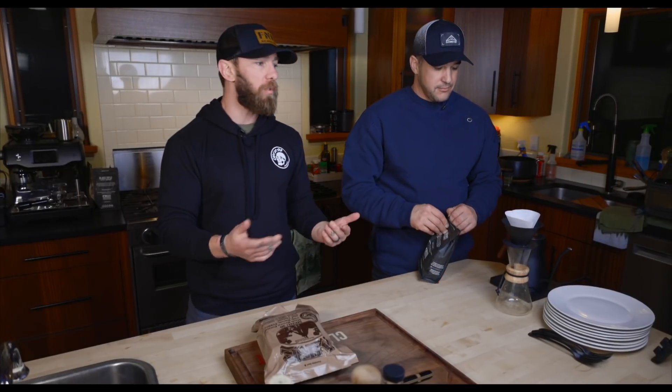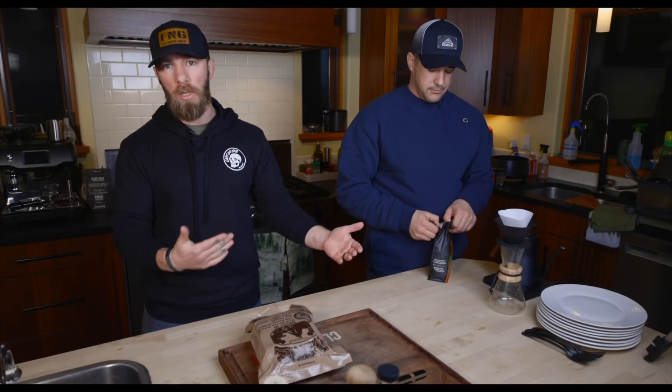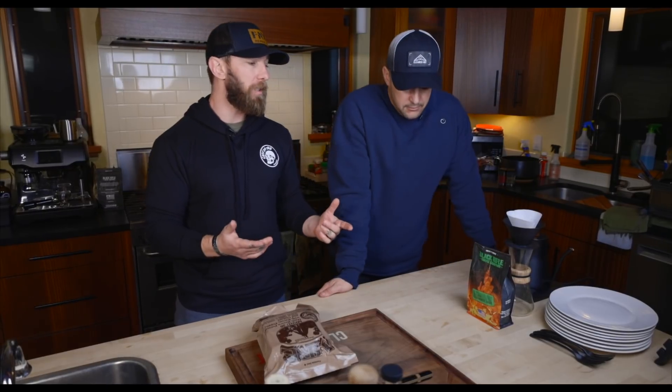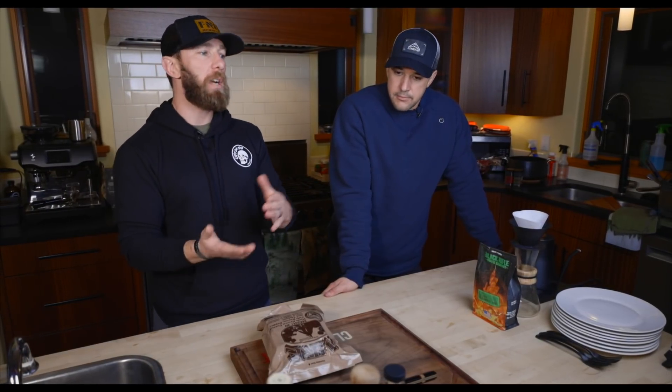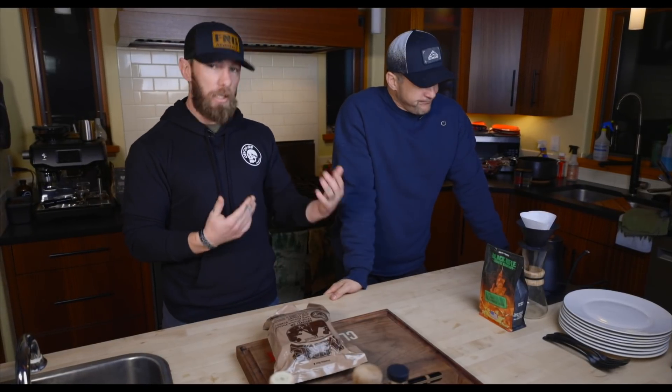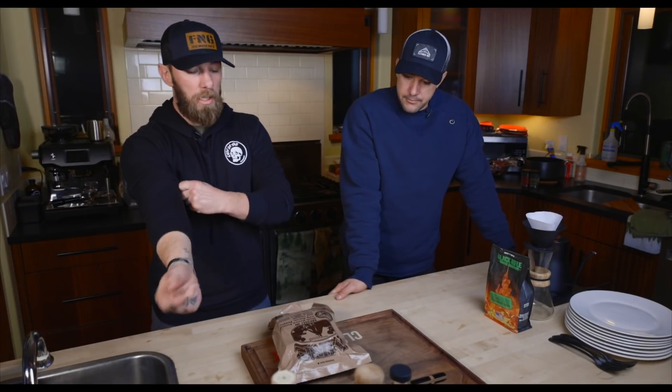I learned how to do pour-over from Black Rifle — they have a separate channel that teaches you how to brew coffee. I wanted to know the best way, so I started getting into pour-over and it's been the best thing. What I do is make pour-over in the morning, have my cup, and then the rest goes into a glass in the fridge for iced coffee in the afternoon. It's phenomenal.